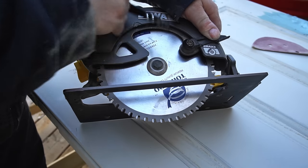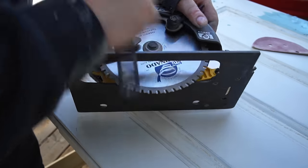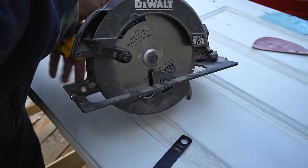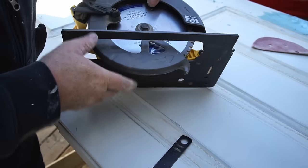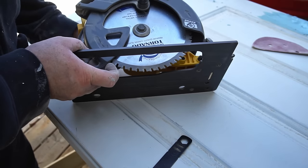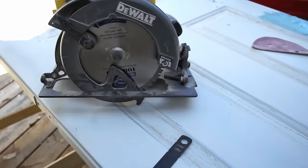You can do this with a regular carbide tip blade that you have for woodworking, as long as it has enough teeth. But what I have here is a blade specifically made for cutting metal, and the advantage is that it's made for doing this. It will also cut smoother, giving a better result, and in general be a little bit safer to use.